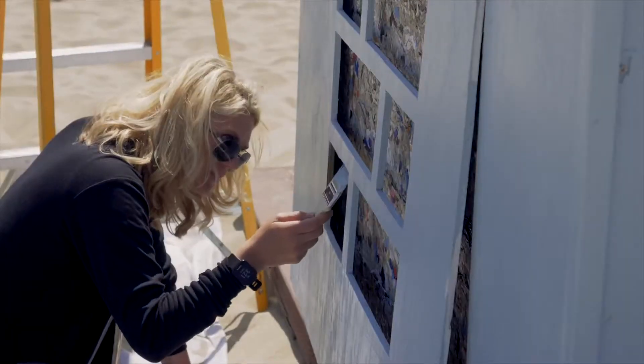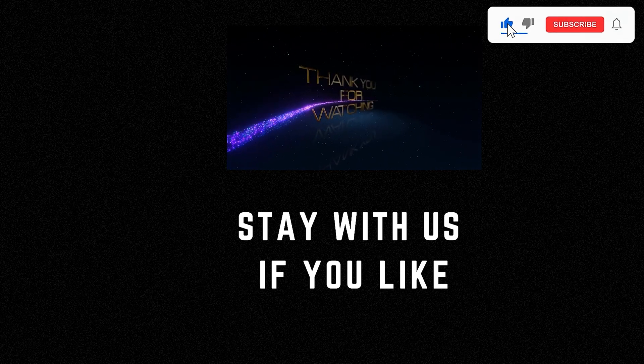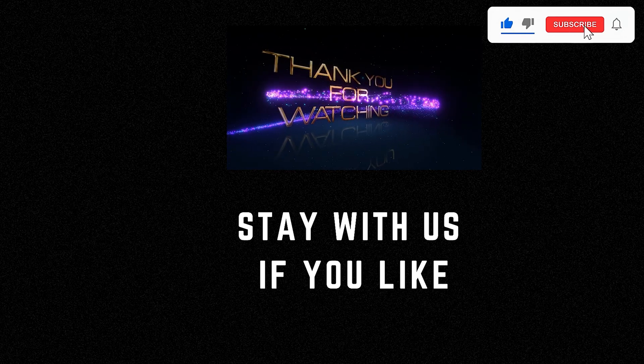I appreciate you taking the time to watch this video. If you enjoyed it, please subscribe to my channel and share it with your friends. Your support means the world to me.